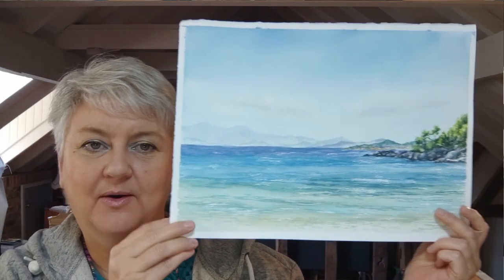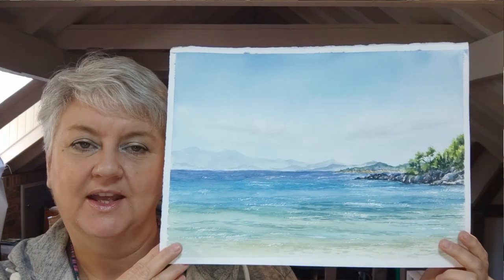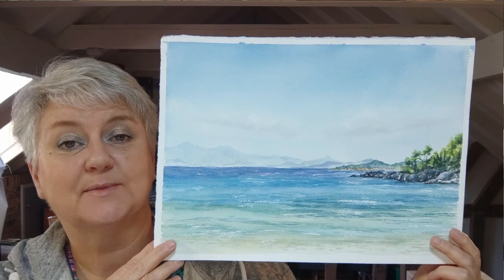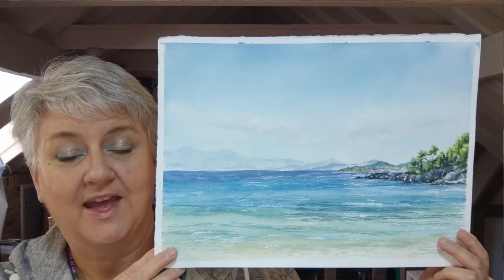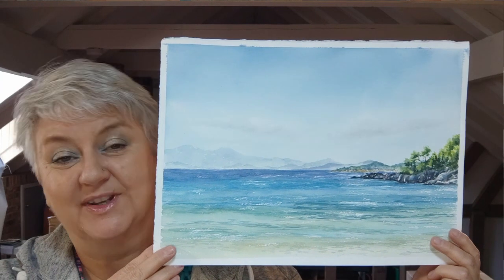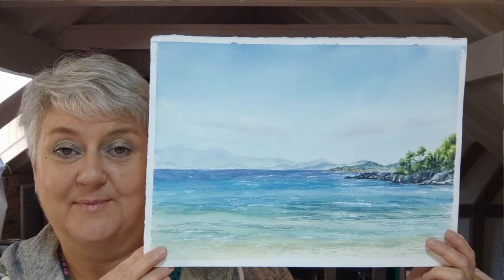Hello there, Denise here. Thank you for joining me on my channel. Today I'm going to be showing you how I painted this view. This is Agnondas Bay in Skopelos in Greece. I recently went on a trip there and this was painted sitting on the beach or in the cafe by the beach, so we had a lovely time.